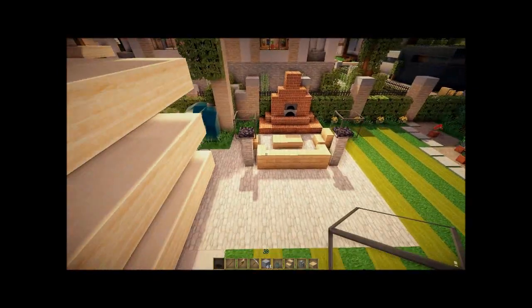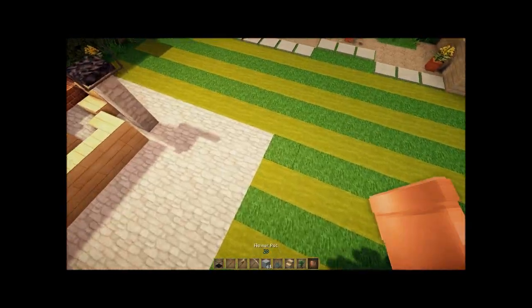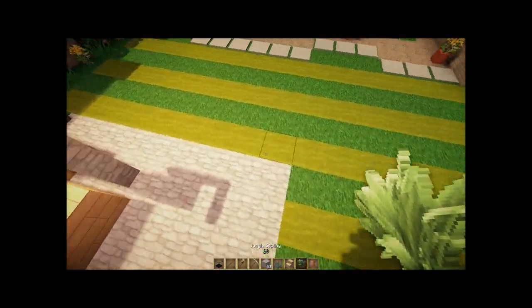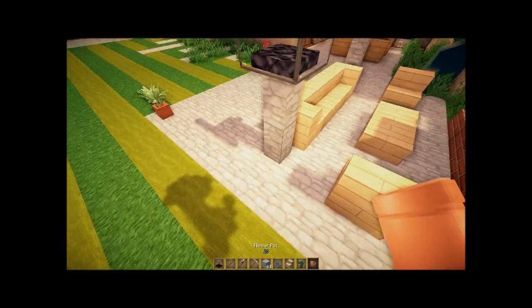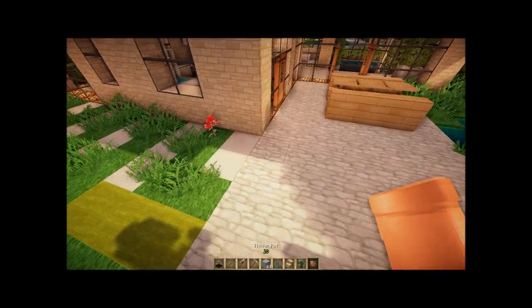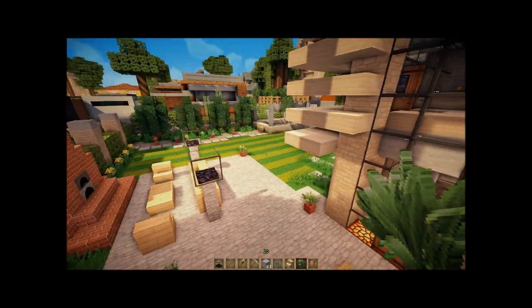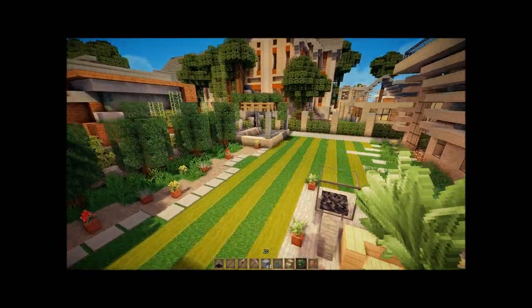Potted plants are your best friend because they add really nice detail to your yard, and it doesn't have to be the same one — you can use different ones. Now you have a really nice looking backyard.